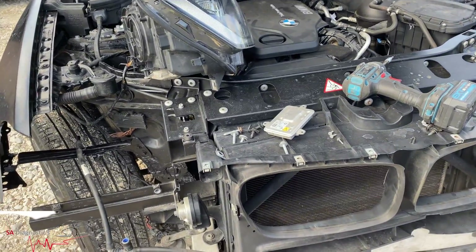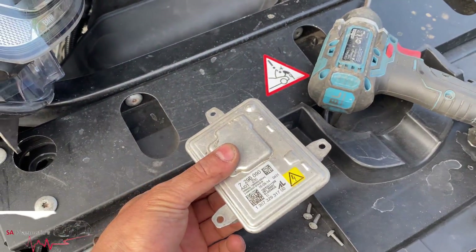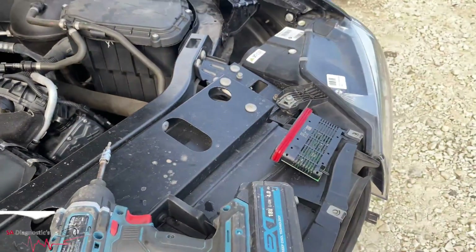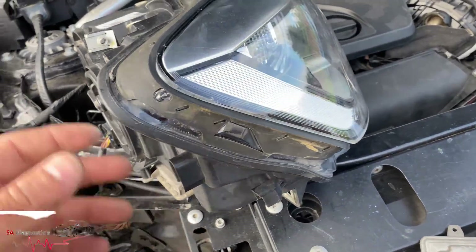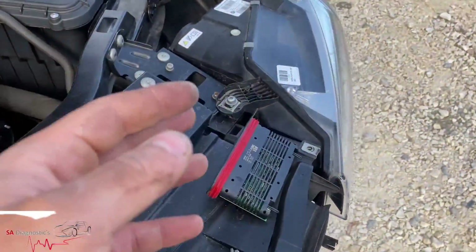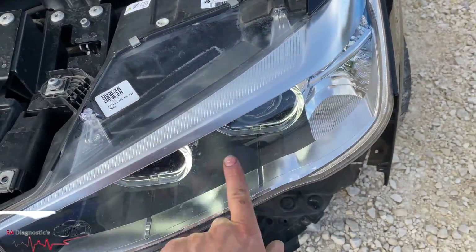So then I thought, because I wasn't sure which one it was, I changed this. I got a spare one and changed that one — still no joy. And then it turns out that when I unplug this one from this one that's working, the O-ring stopped working.